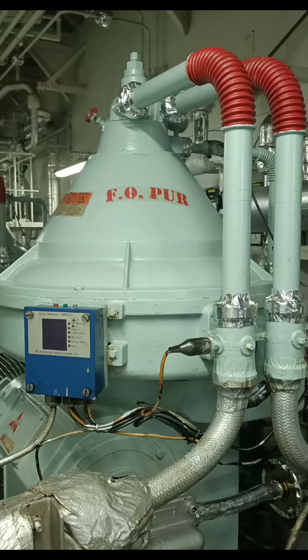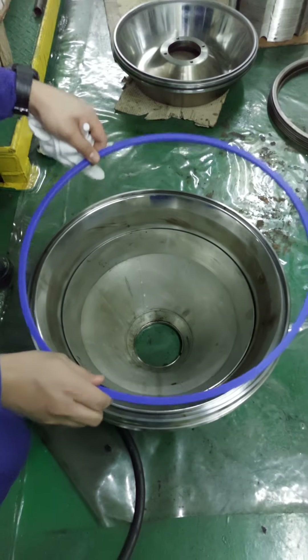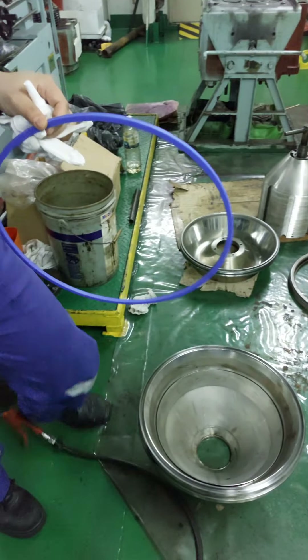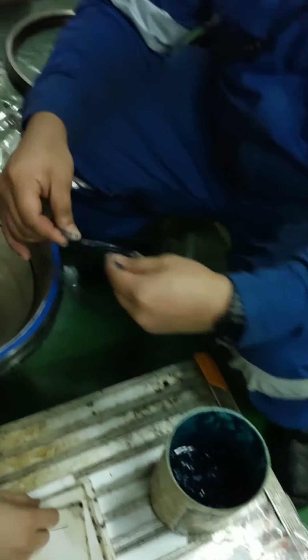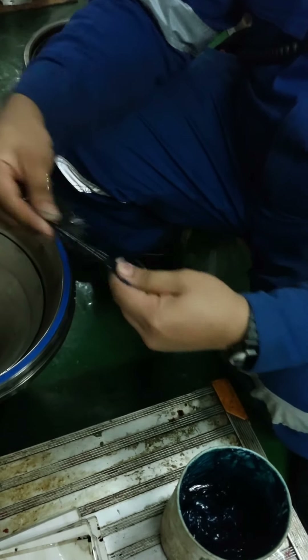Welcome to my purifier bowl assembling video. After totally cleaning the parts and inspection, we put back a new main cell ring and O-rings. We put some grease for lubrication.